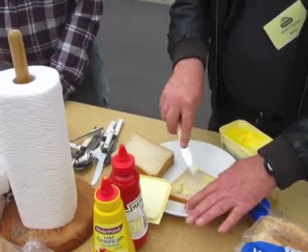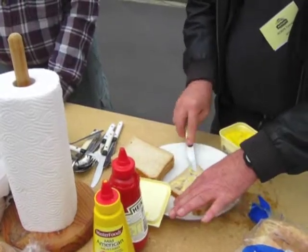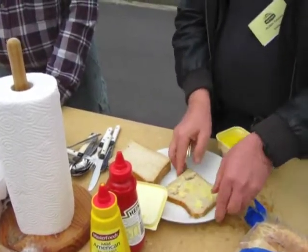You know how to circumcise a whale don't you, Robert? With a harpoon? No — send down four foreskin divers.